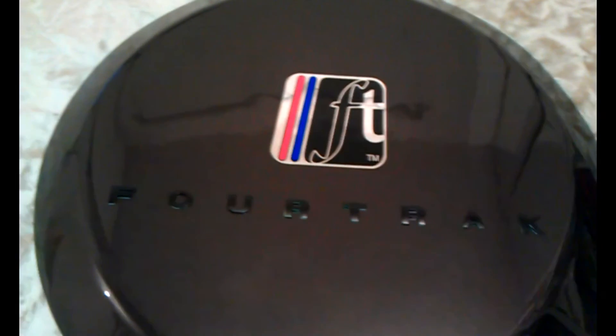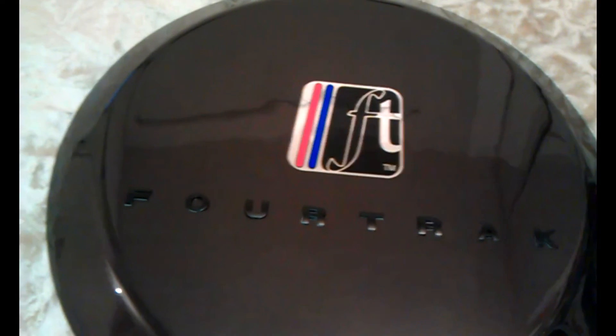So here we are. We have our FT logo on, with our FT lettering. This is really coming together.